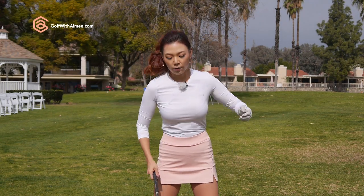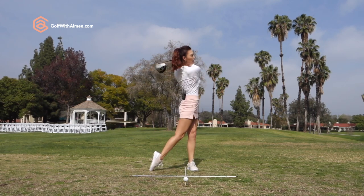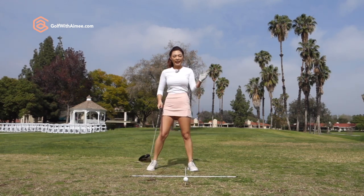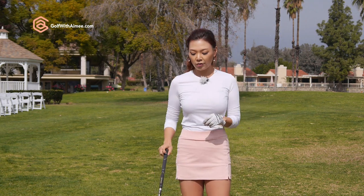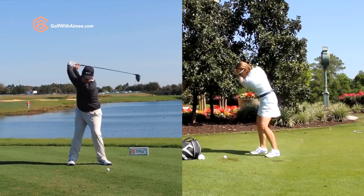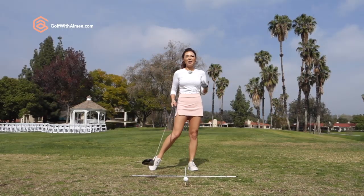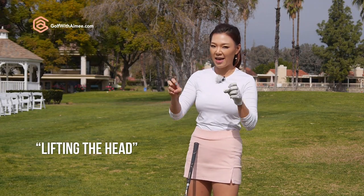The ideal way of swinging is to keep the head down as long as possible throughout the whole swing. But if you look at the world's greatest players like Annika Sorensen or David Duval, you can clearly see that their head has completely rotated way before the impact. But we don't exactly label these as lifting the head.